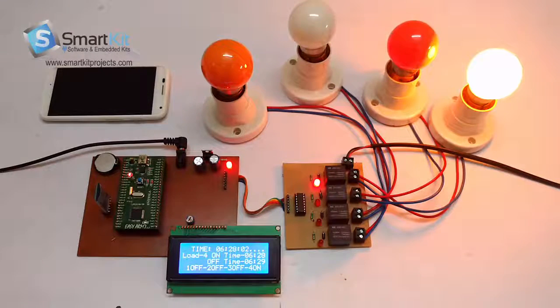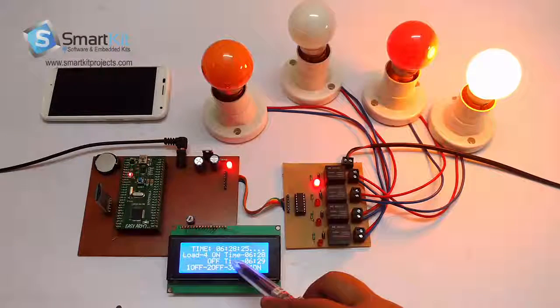On 6:28 the 4th load is on, and on the LCD it is also showing 4th load on. It dynamically shows when load 4 will be switched off — as you can see on the LCD, off timing is 6:29.